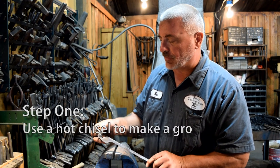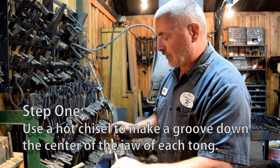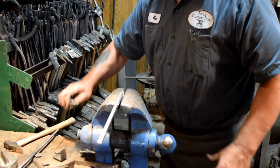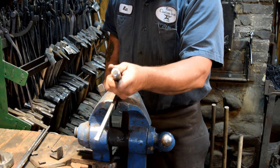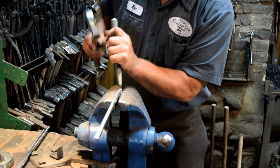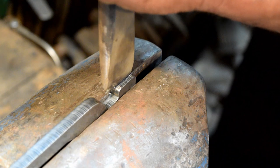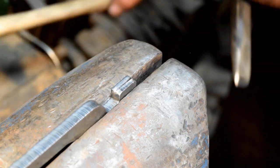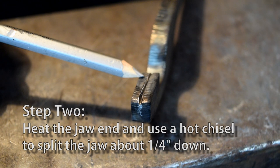We're going to start by making a chisel mark down the center of our jaw. We need to split this open. We're going to clamp this in the vise and use our hot chisel to put a mark in the center on this end and then a mark on the other end, and then use the chisel to connect the dots and chisel a little groove right down the center. When we heat this up we'll have a mark to go off of. We've got our blanks marked with our chisel mark.